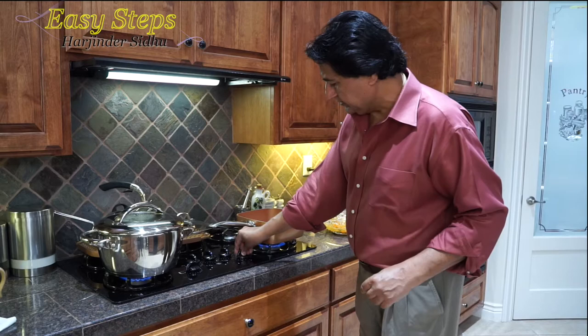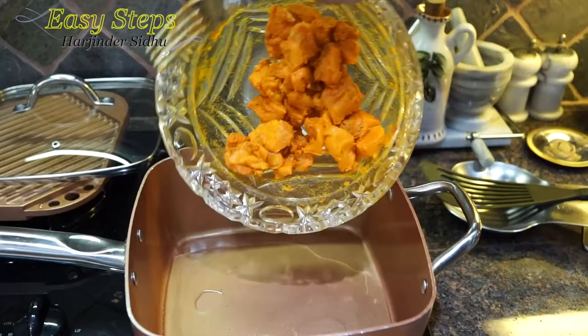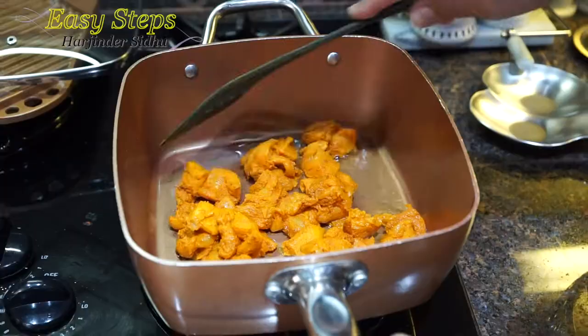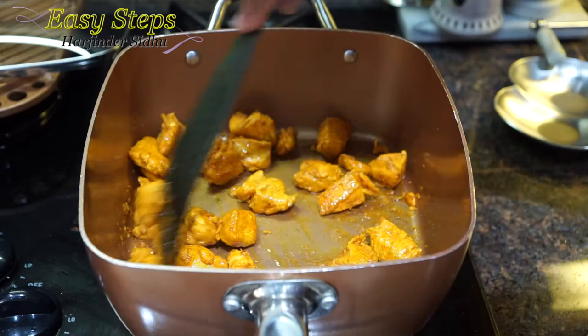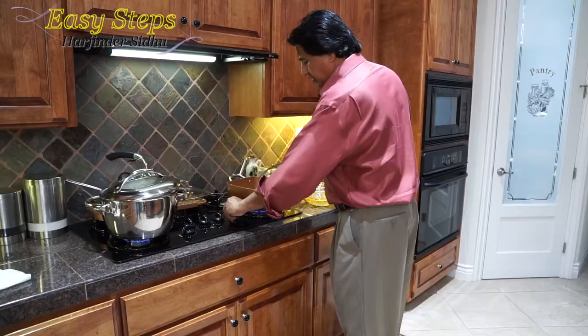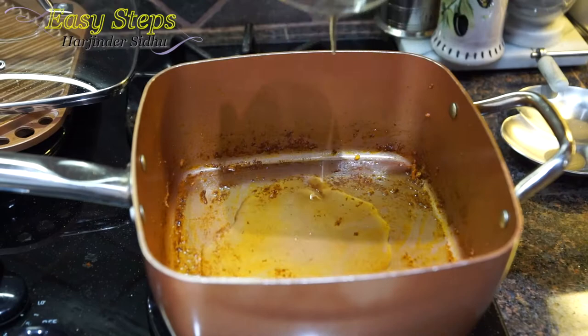I'm going to get the pot ready and start the gas. I'm going to bring one teaspoon of olive oil. Our chicken has been marinated for the last 10 minutes, so I'll bring it into the pot. Our chicken is all ready.